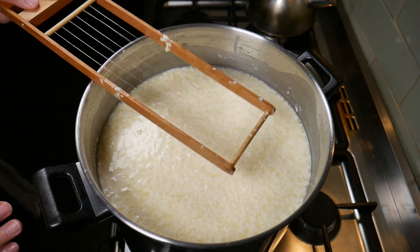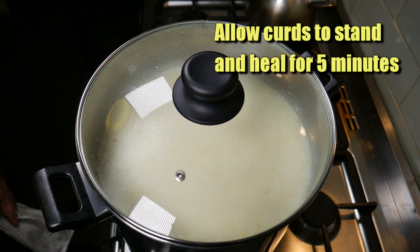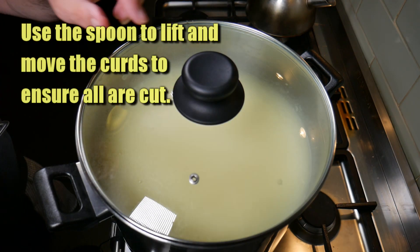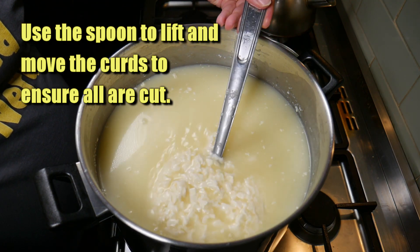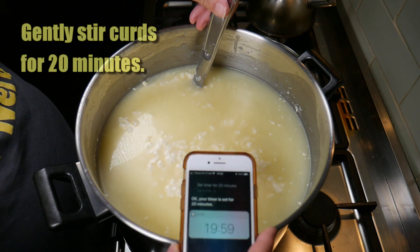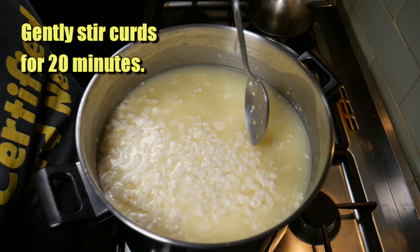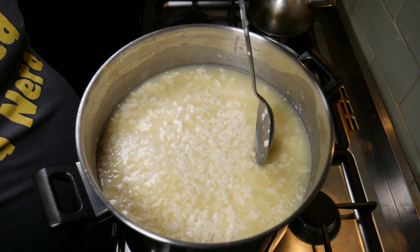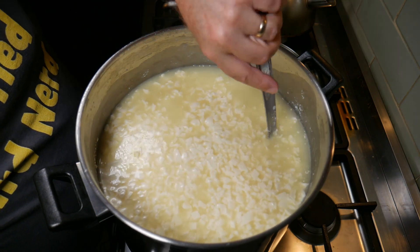Once all the curds are cut, I'm going to place the lid back on and allow the curds to heal for 5 minutes — this helps when you go to stir it so they don't turn to mush. Then pop the spoon in and gently lift and move the curds around just initially to make sure they're all cut. They look pretty good, and we're going to stir for 20 minutes at the same temperature of 32 degrees Celsius. If you see any big bits, just cut them with the edge of your spoon.